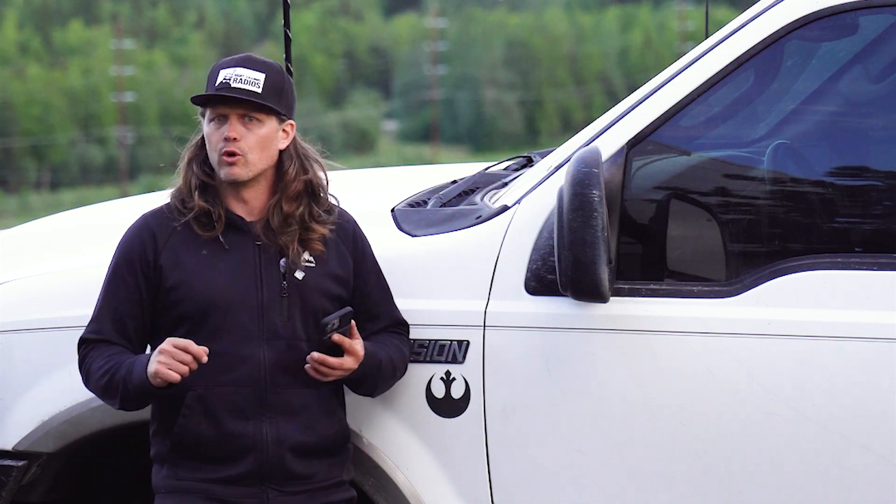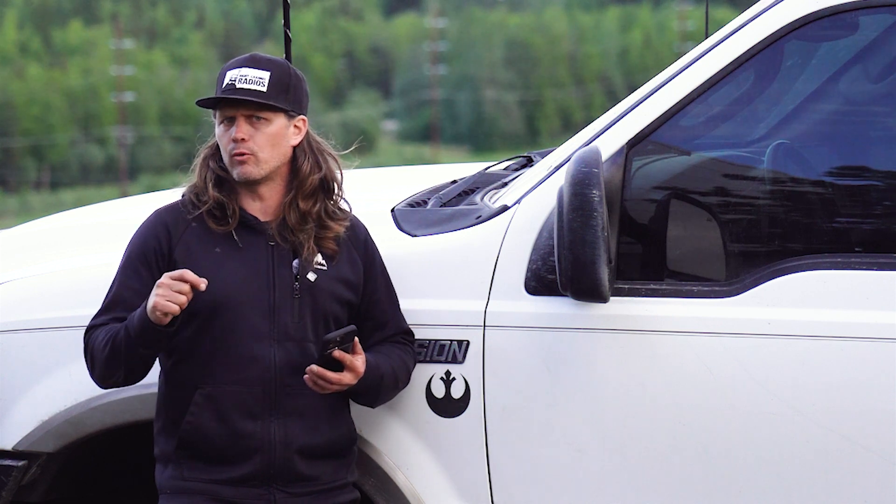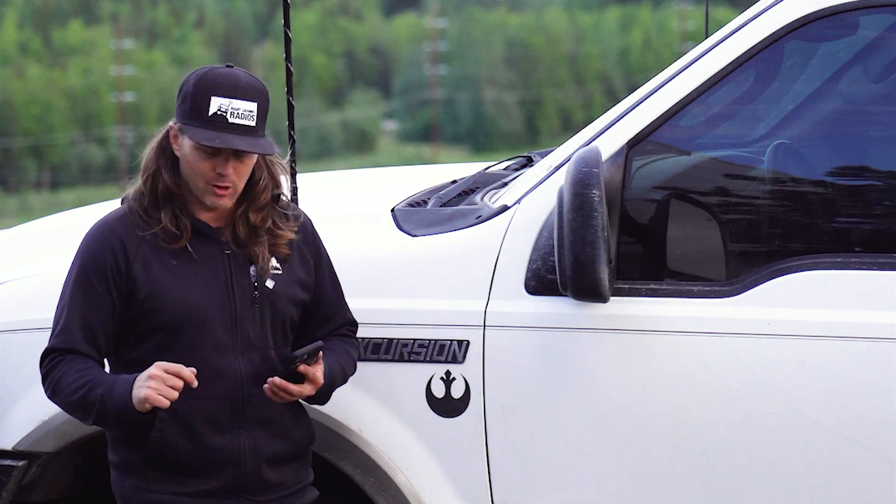Pat with Right Channel Radios. I'm going to be going over some common questions that we've been asked either through our website or we've just found online about CB radios and CB equipment.